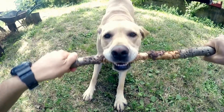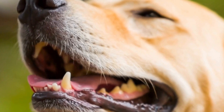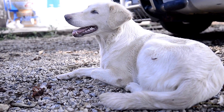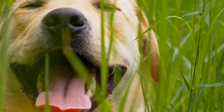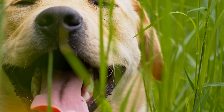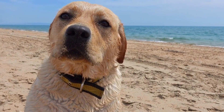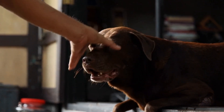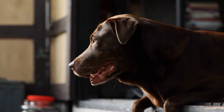Basic Commands for Labrador Retriever Puppies. One: Sit. Teaching your Labrador Retriever puppy to sit is one of the fundamental commands. Begin by holding a treat close to their nose and slowly move it upward. As their head follows the treat, their bottom will naturally lower into a sitting position. Once they are sitting, say the command 'sit' and reward them with the treat. Practice this command repeatedly, gradually reducing the lure of the treat until they respond solely to the spoken command.